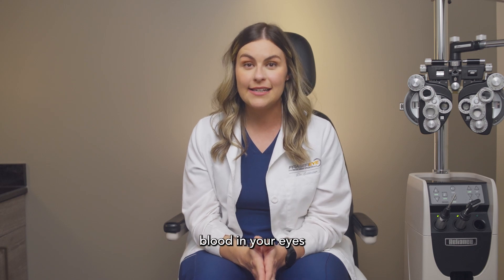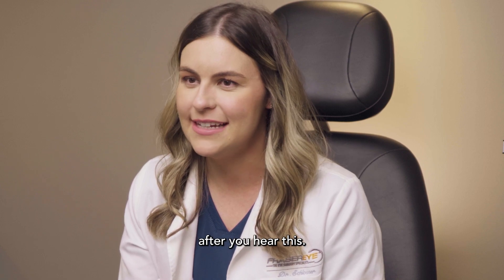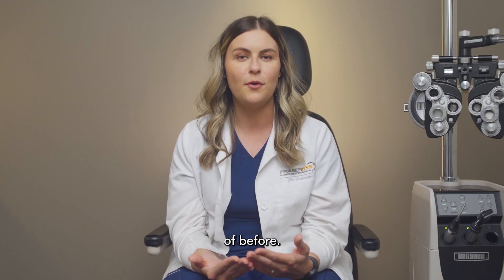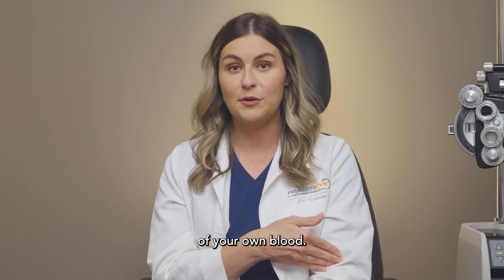Would you consider putting blood in your eyes to treat your dry eye? Well, listen up — you might change your mind after you hear this. There's something called serum tears, which you might not have heard of before. It's an artificial tear that we actually create from a draw of your own blood.